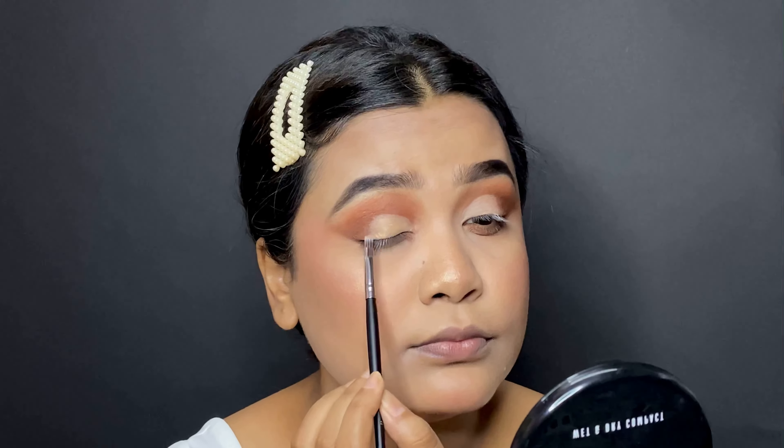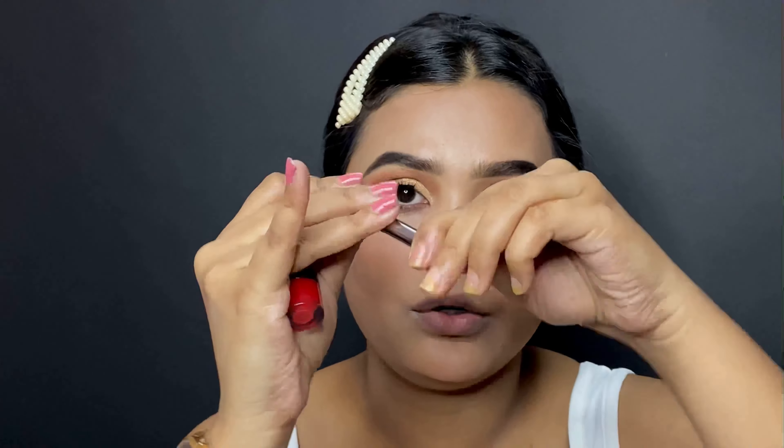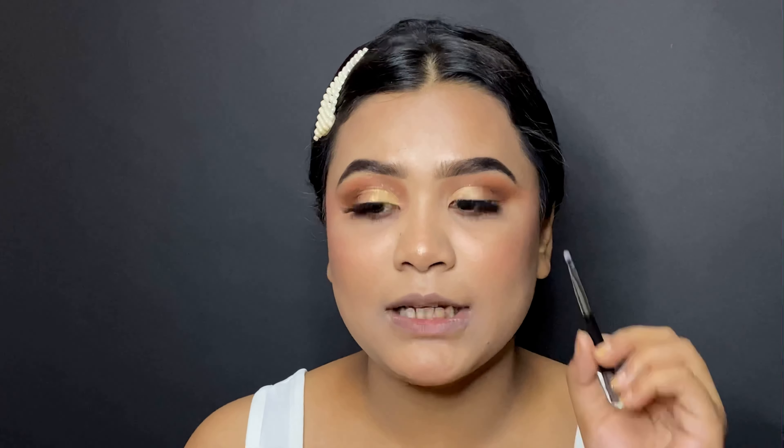For the last step we have a lipstick applicator. When it came to me I didn't understand what it was — it looked like a pen. But when I rotated it a little bit, a small brush came out — that's brush number 10, the lipstick applicator brush. I'll use the Makeup Revolution lipstick in shade 132, which is a red shade. If you're a makeup artist or using someone else's lipstick, the best approach is to apply it with a brush.